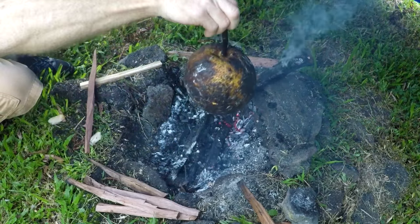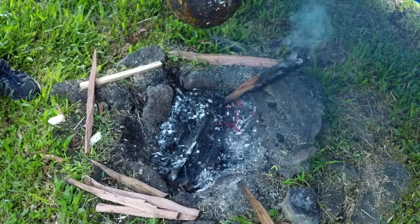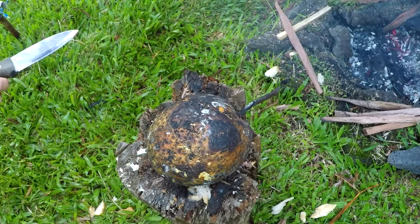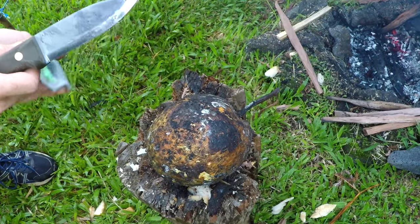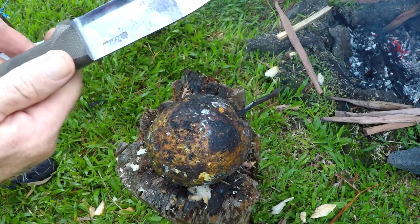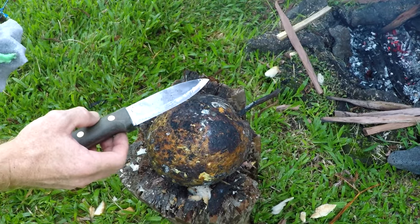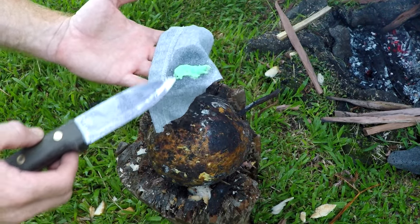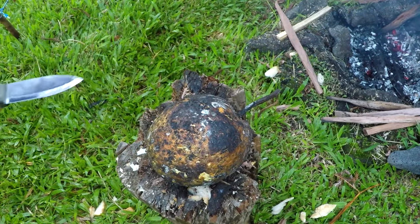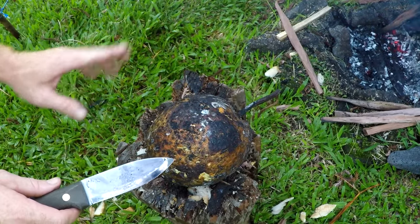Looks like this ulu is done — let's open her up. The breadfruit smells really good. I already have coconut oil on the knife from opening a coconut, and you can see the nice patina starting. The breadfruit has a latex sap, so I'd normally use a food-safe corrosive protectant against rust. You just want to use a food-safe oil — coconut is really good — so the latex sap does not stick on the blade.